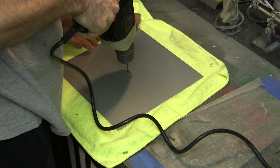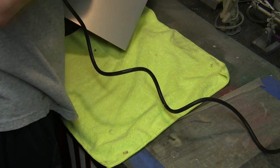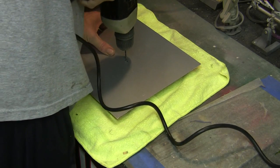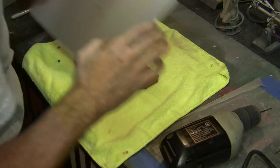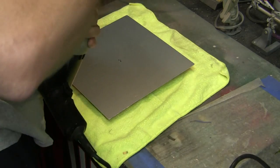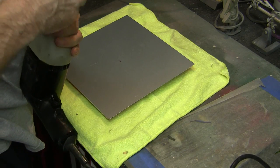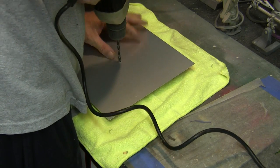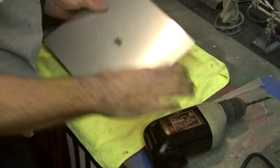Actually, I almost forgot — I'm going to put this up on a wooden block so that we don't snag our towel when we go through here. All right, we're through with the pilot hole. Now we're going to work up to the next size — you just want to gradually work your way up in size until we get to our eventual final size, which will be 11/32nds, the diameter of our mounting rod used on the model.